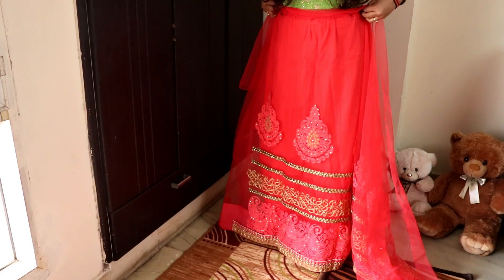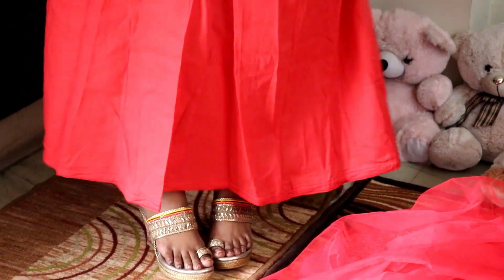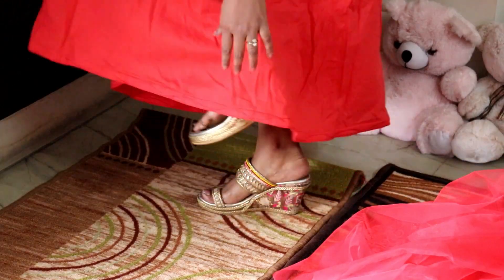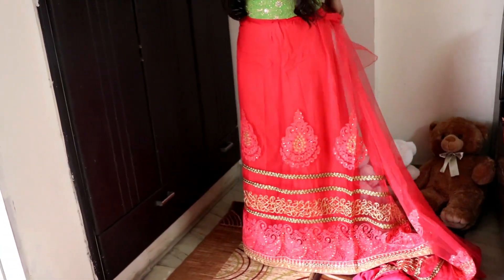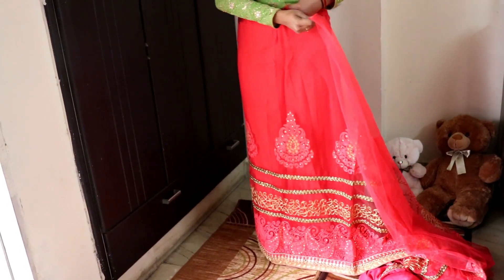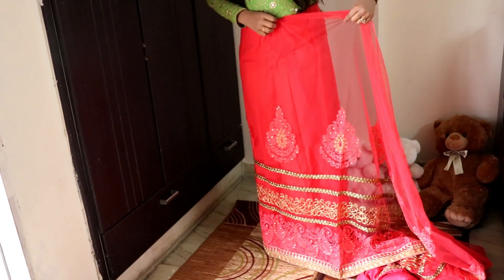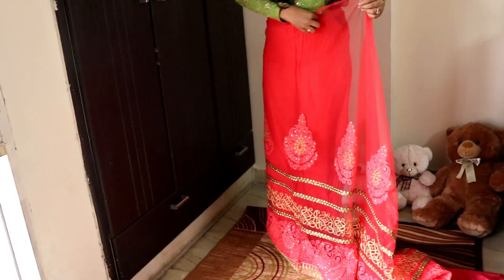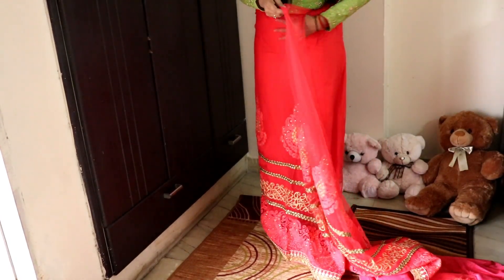Always remember to wear heels first and just adjust your petticoat properly according to your heel length. Also try to wear platform heels — it is much easier to carry with a sari. Make sure your petticoat is tight enough to hold your sari.